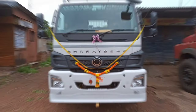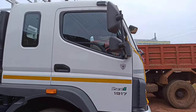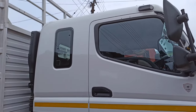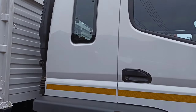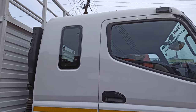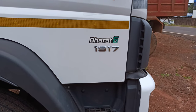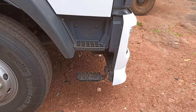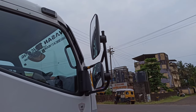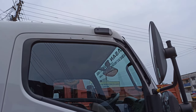Now let's go to the side view. The cabin is set to the front with a massive door and a window set to the back. You have steps to climb up to the door. There are ORVMs for the rear view. There are night running lights on the cabin.